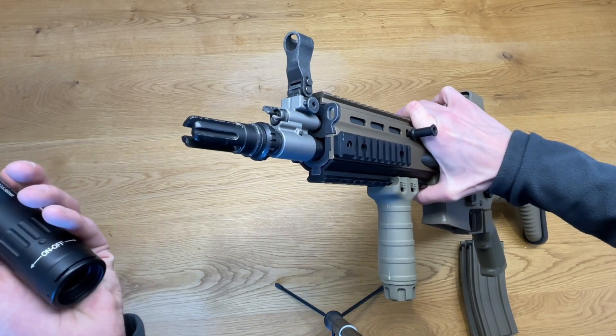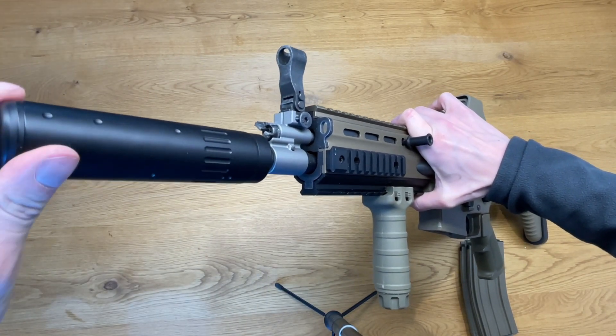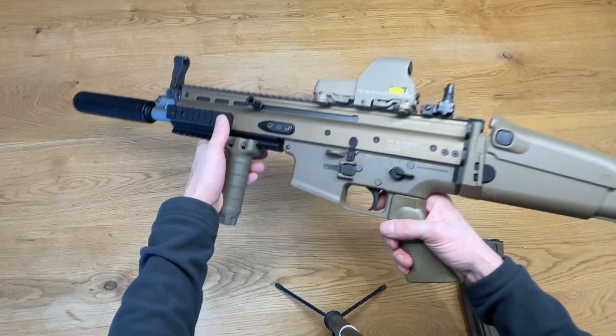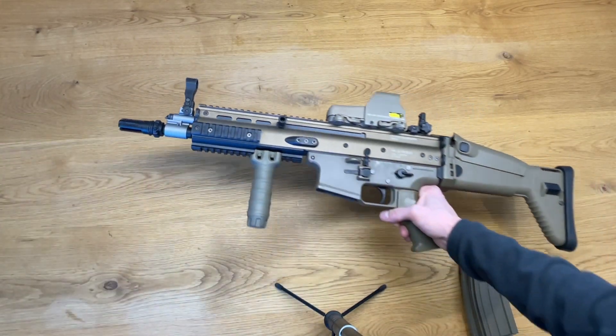With the flash hider provided by Marui you can also attach this silencer made for the SCAR, giving it an even more tactical look, but I don't use it for the video here.